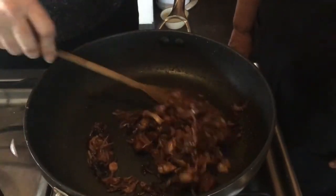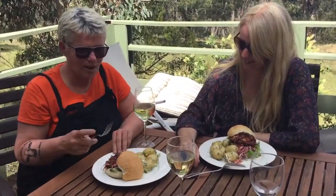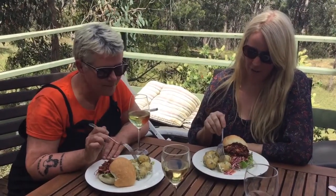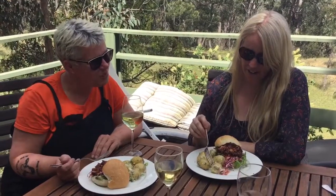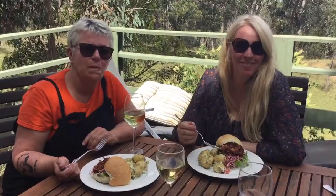Just going to put that in some rolls with the coleslaw — check it out, everybody. This looks so good, I can't wait to eat it. And just to quickly mention the potato salad: it's so easy — just steamed potatoes, tartare sauce, chopped spring onions, dill, and a little bit of seasoning. That's it. So easy. It's so good.